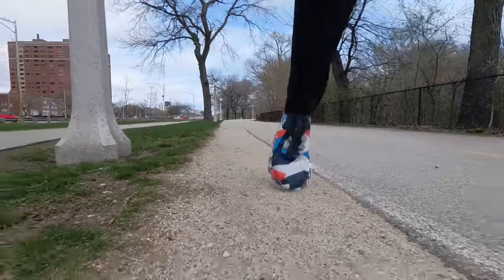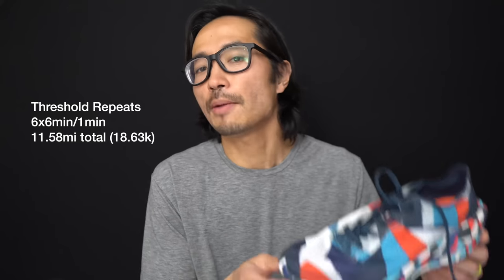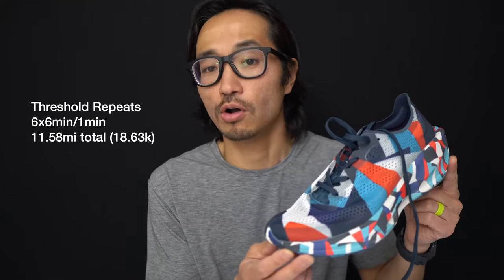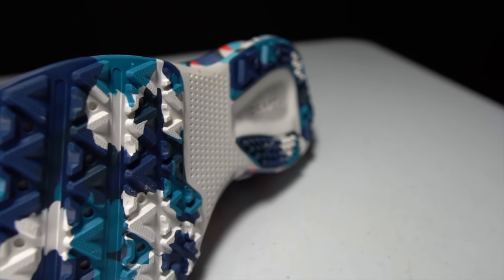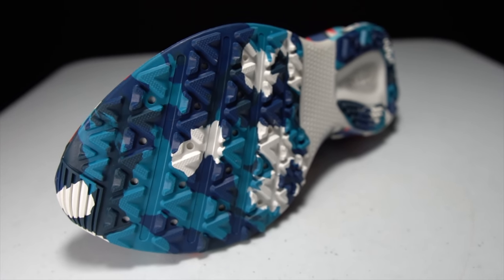Running some threshold repeats — six times, six minutes on and one minute off — giving a proper road test to the CTM Ultra Carbon 2. Before I give you my thoughts on this shoe after just this first run, I do want to go over some disclosures. Craft sent me these shoes to review. However, they're not paying me to make this video, and they're not going to get a chance to preview any of my footage or thoughts before you see this video on YouTube.